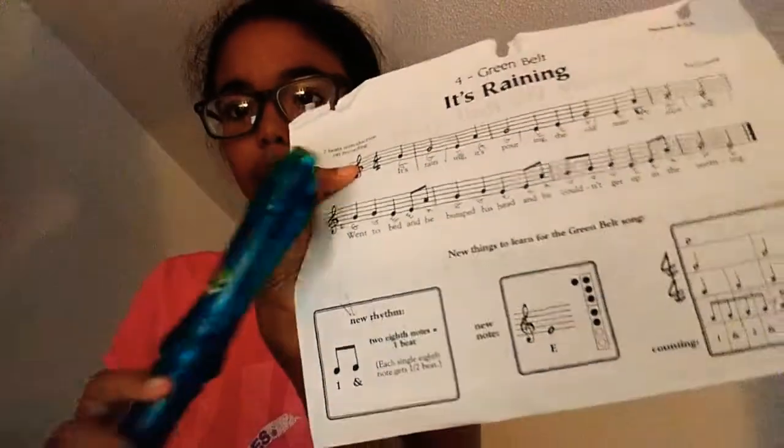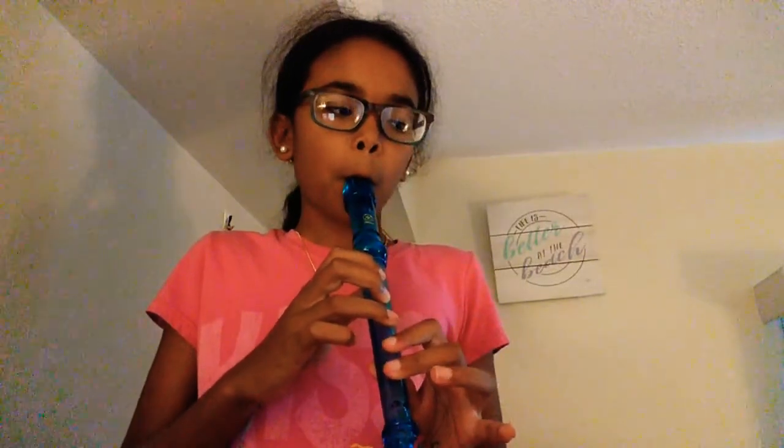We're just going to play the first top line together. Watch my fingering — I'll always have my thumb shown if the back hole is open, but if my thumb isn't shown, that means I'm covering the back hole. Pay attention to how my fingers are placed so you know what note to play. If you forget, just rewind or pause the video. That's the first top line — we're getting there.